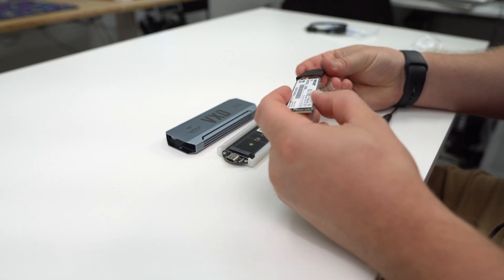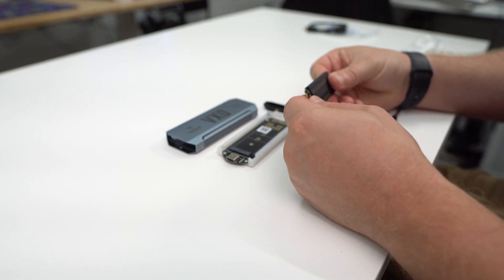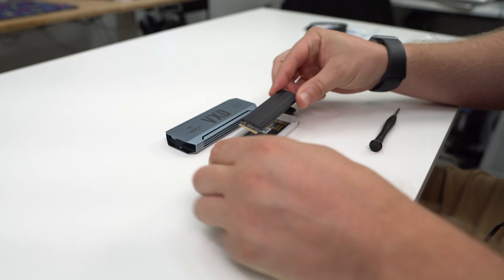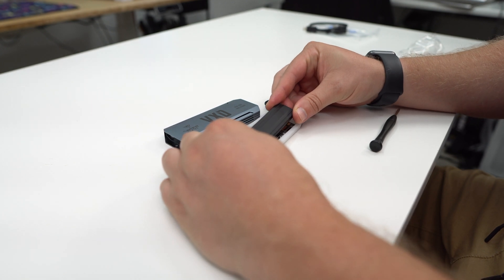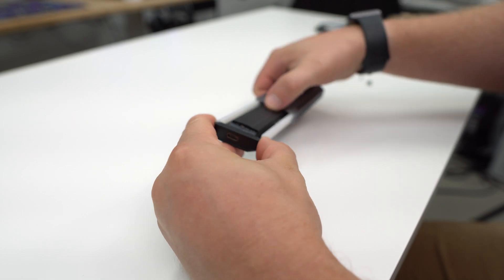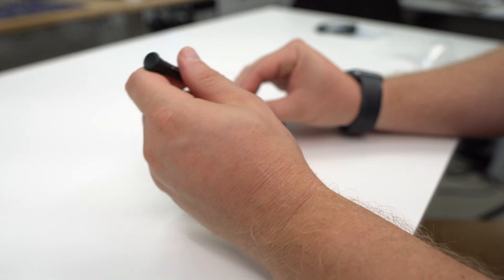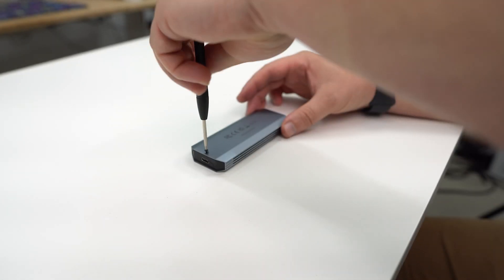Now we're going to go ahead and prep our drive for installation. You're going to want to slide the heat spreader on your drive. You can use the included thermal pads if you want to. Install your drive in the M.2 slot and then use the rubber screw on the end of the drive to secure everything. Finally, slide the internal section back into the enclosure, put the end cap back on, and secure everything by screwing that screw back in.